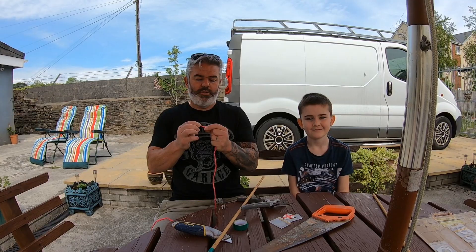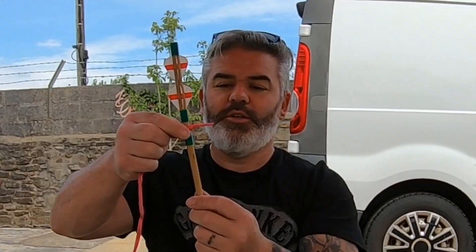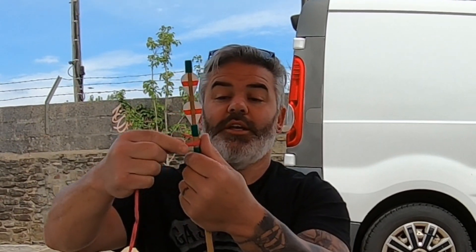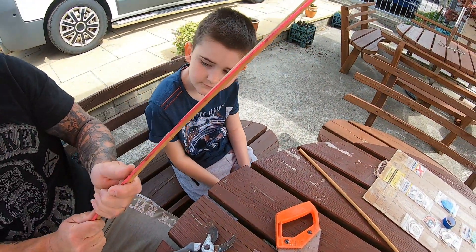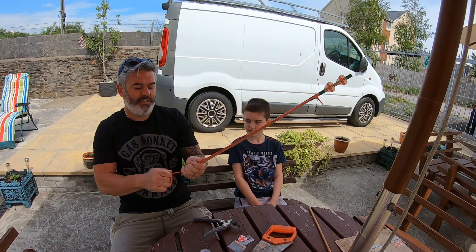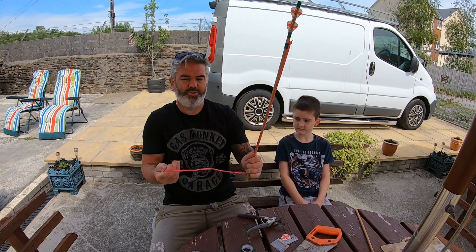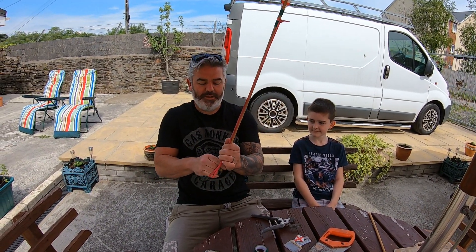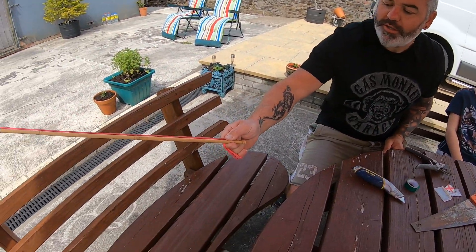This is how you throw it. Put the lace around - bring this around the knot, and then down, and pull it tight. Then this bit you wind around your hand. A bit too tight. Keep the tension on it, and that's how you hold it.